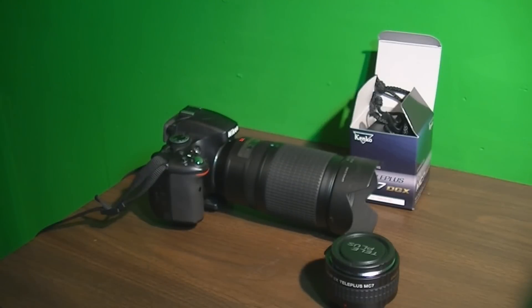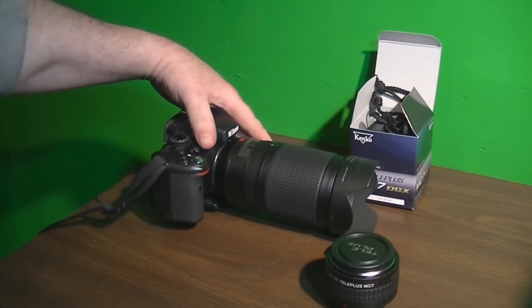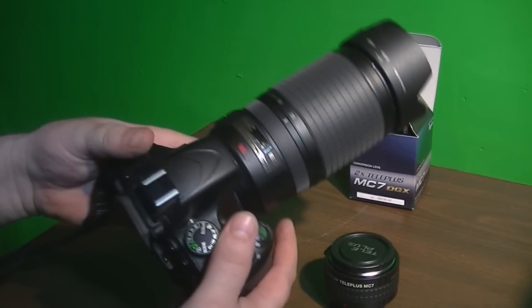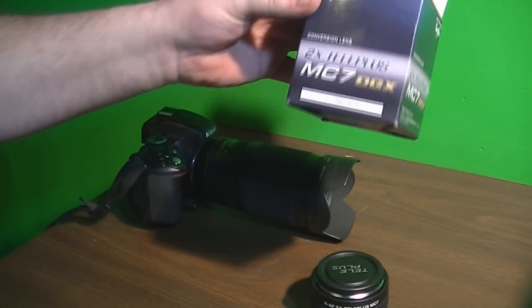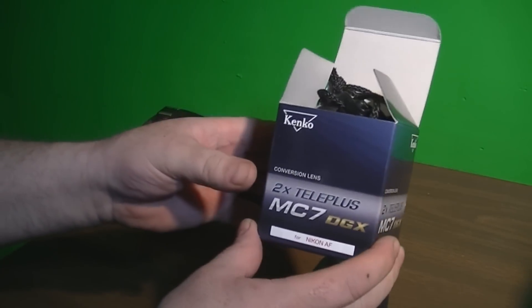Hey, how's it going? I have a two-power teleconverter here that I'm going to be using on a Nikon D5100 with a 70-300mm f4-5.6 autofocus lens with VR. This teleconverter is a MC7-DGX made by Kenco.